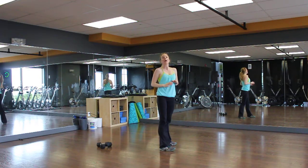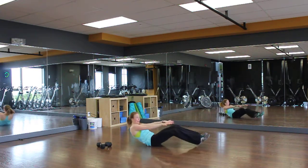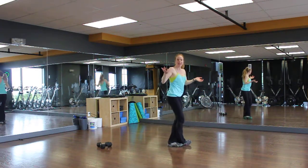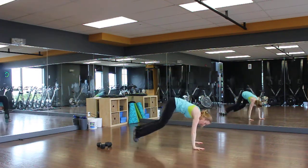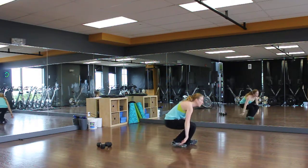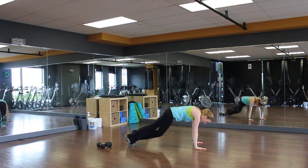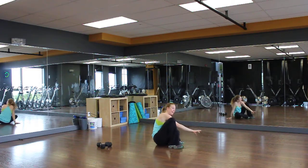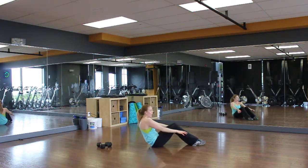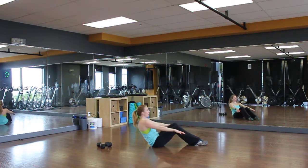Last one: burpee with a V-sit. So sit on your butt, two V-sits, then get up however you want — no hands, hands. Sit on your butt, two V-sits, get up however you want. Modification: you can cross your legs, it doesn't have to look pretty. Just get on your butt somehow, and you can just lay down and then sit up, or you can just go back and up.